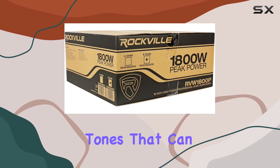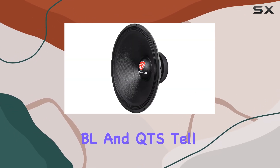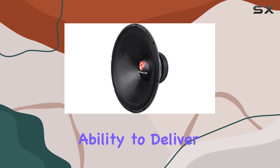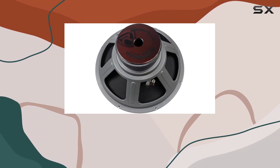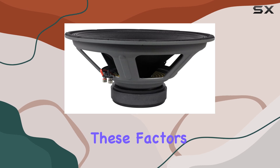The technical specs like Revc, BL, and Qts tell us about the subwoofer's ability to deliver precise and resonant bass without unnecessary vibrations or sound coloration. These factors combine to make the Rockville RVW 1800 P8 not just a subwoofer but a critical component for any serious audio setup.